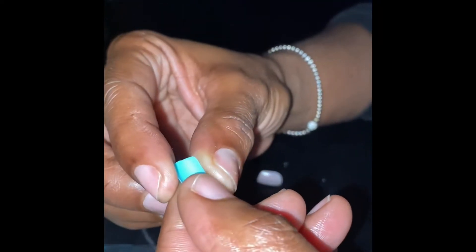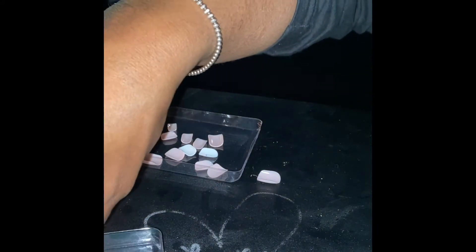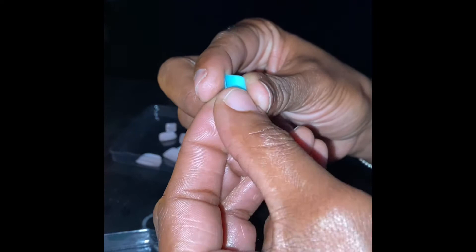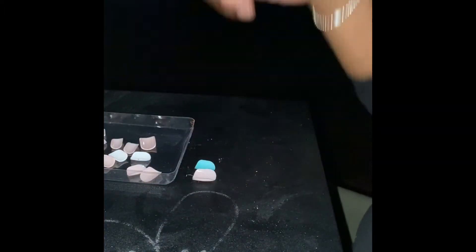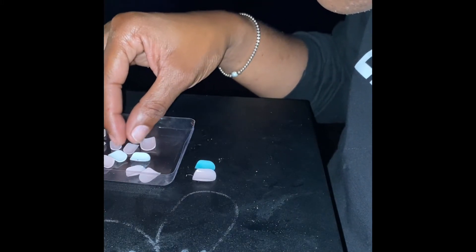This brand is less than two dollars, y'all. With this brand I always use the number one for my thumb. I match them all up before I glue so I don't have to keep digging. For my pointer finger I go with number five. I love these because they always come with two accent fingers — this brand, I love not having to go to the nail shop. Y'all don't even understand, this saves me so much money.